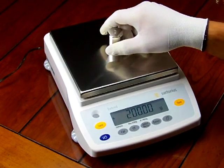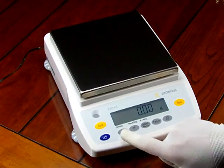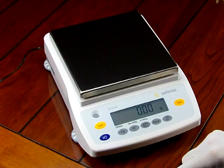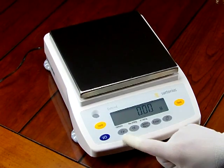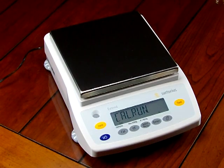Another feature of the Sartorius GW6202 is internal calibration. You can calibrate this balance both externally and internally. Calibration is achieved simply by pressing the Cal button. You'll hear the little servo motor running — it drops the calibration weight and performs calibration automatically.